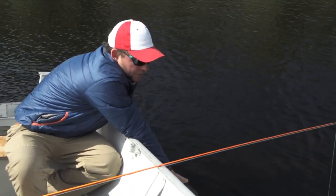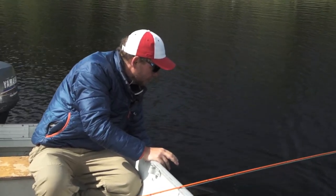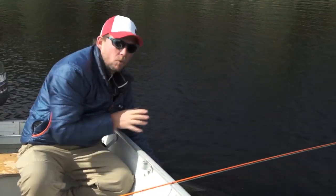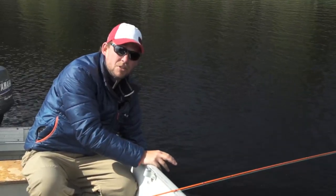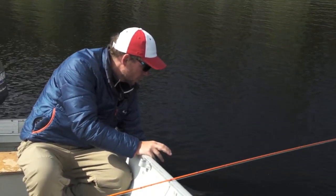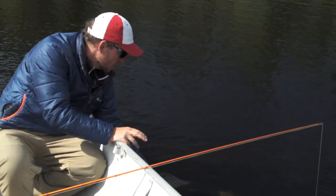That way the fish is not stressed at all and you're good to allow it to revive. Now, in reviving a fish, a lot of people think that you have to wave it back and forth, but that actually does a lot of damage to the fish. What you want to do is just support the pike until it recovers on its own.